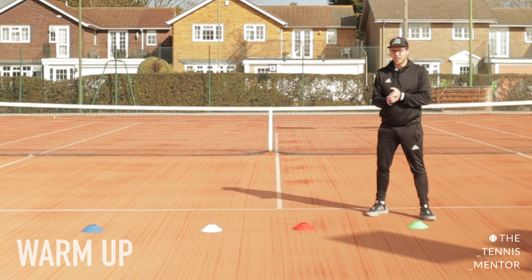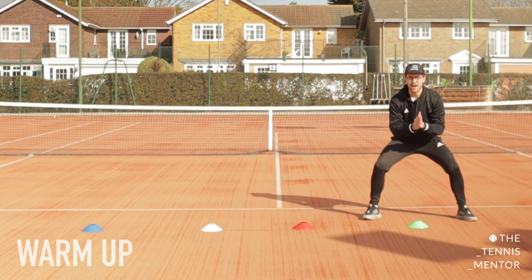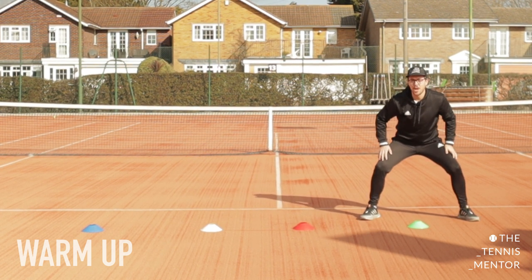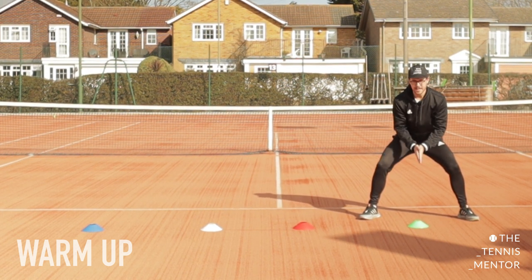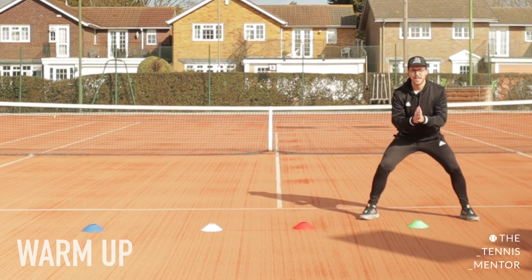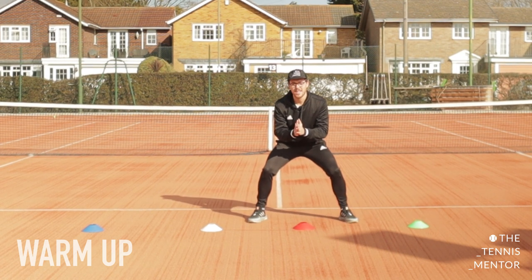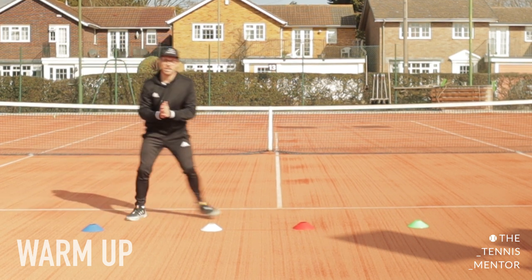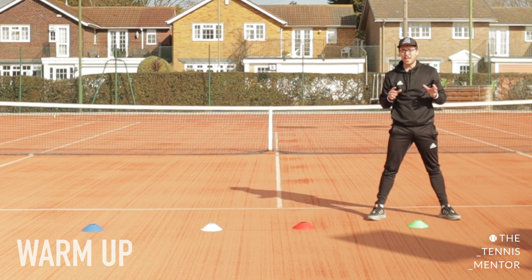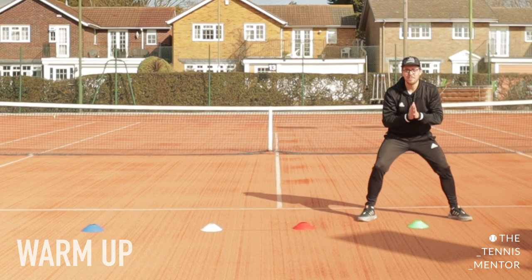Once you've got your four markers down, start on marker number one in your ready position — nice and low with feet shoulder width apart and hands out in front. If I shout two, you're going to sidestep and stand behind cone number two. Three goes to three, four goes to four, and one is all the way back to the start. Remember from lesson one: when we play tennis, we want to be facing towards our opponent all of the time — you're going to be facing towards the screen so you can see me.